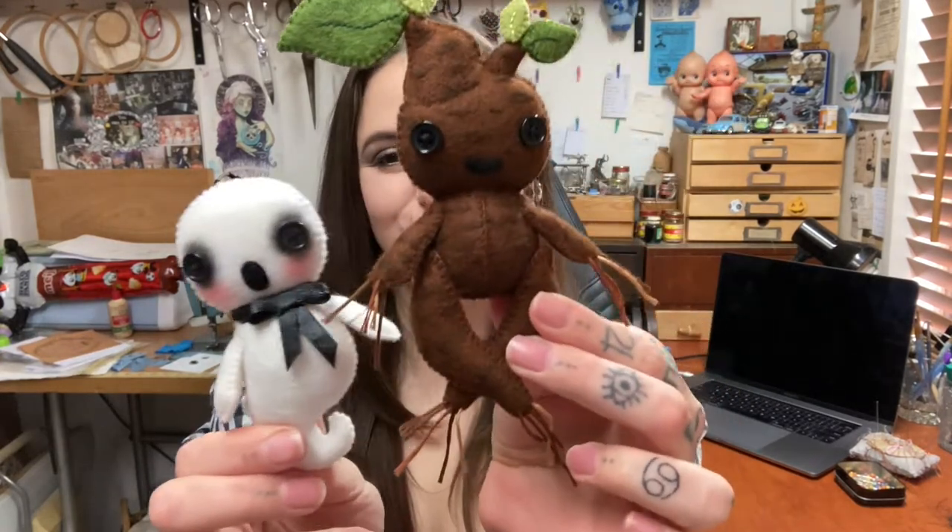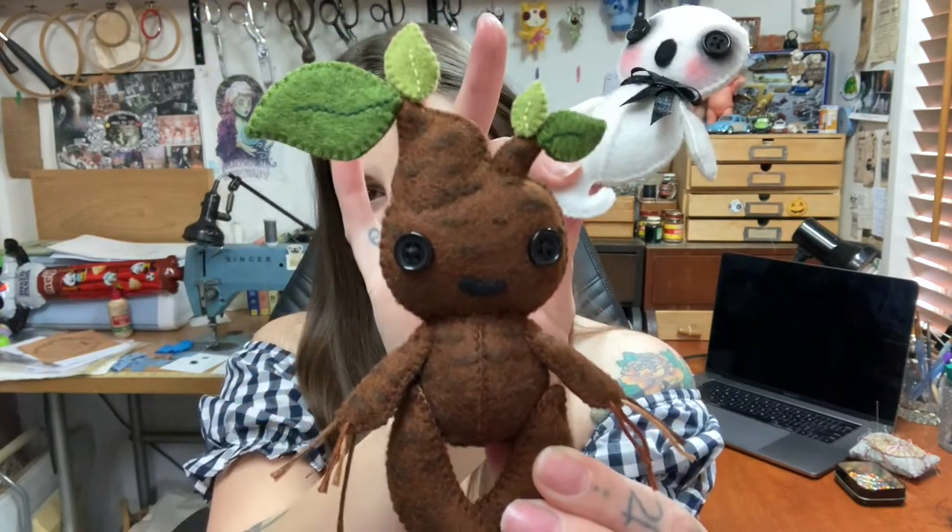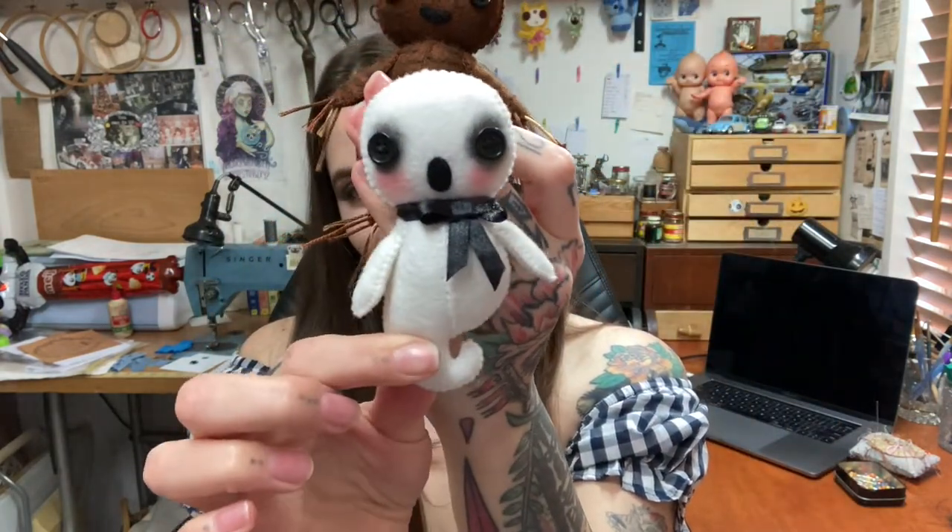Hello my beautiful puddings! Welcome to our Halloween special of Kitty's Classroom. Today we're going to be making a mandrake and a ghost. You'll be able to get the patterns for these two on my website — I'll put a link below. This is basically going to be a good tutorial for beginners if you want to make one as your first doll. Let's get into it!